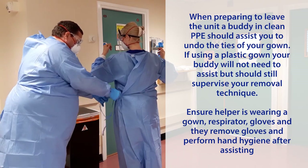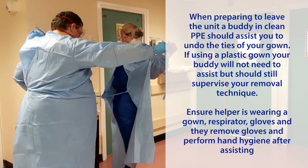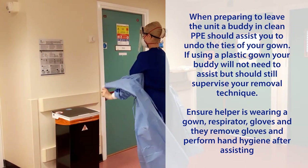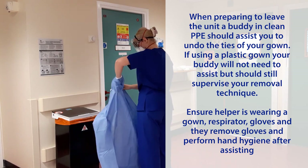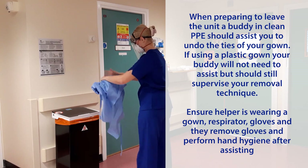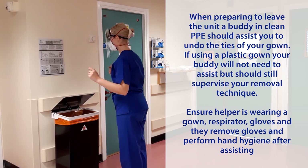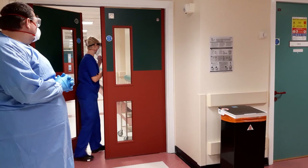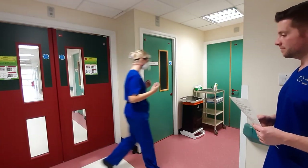When preparing to leave the unit, a buddy in clean PPE should assist you to undo the ties of your gown. If using a plastic gown, your buddy will not need to assist, but should still supervise your removal technique. Ensure the helper is wearing a gown, respirator, and gloves, and that they remove their gloves and perform hand hygiene after assisting. Once outside the unit, ensure your buddy remains more than 2 metres away whilst you remove your PPE.